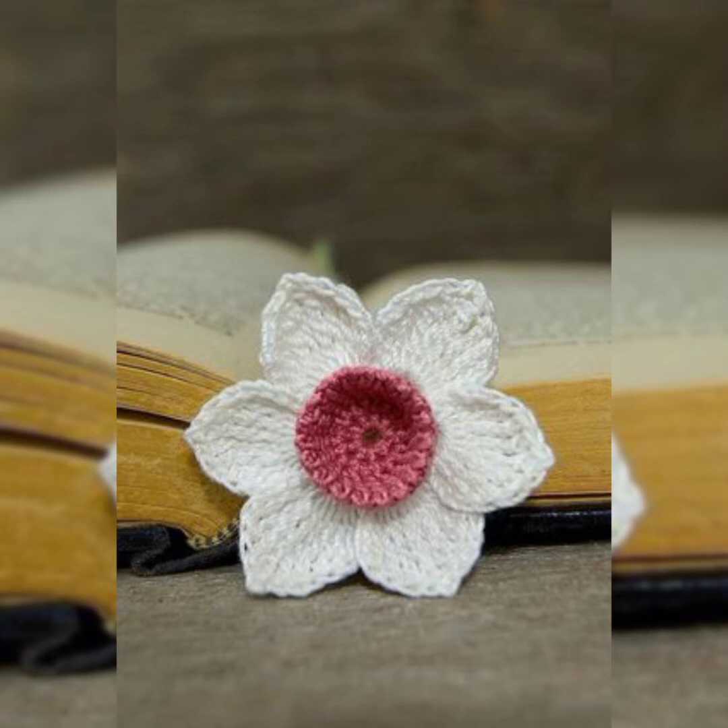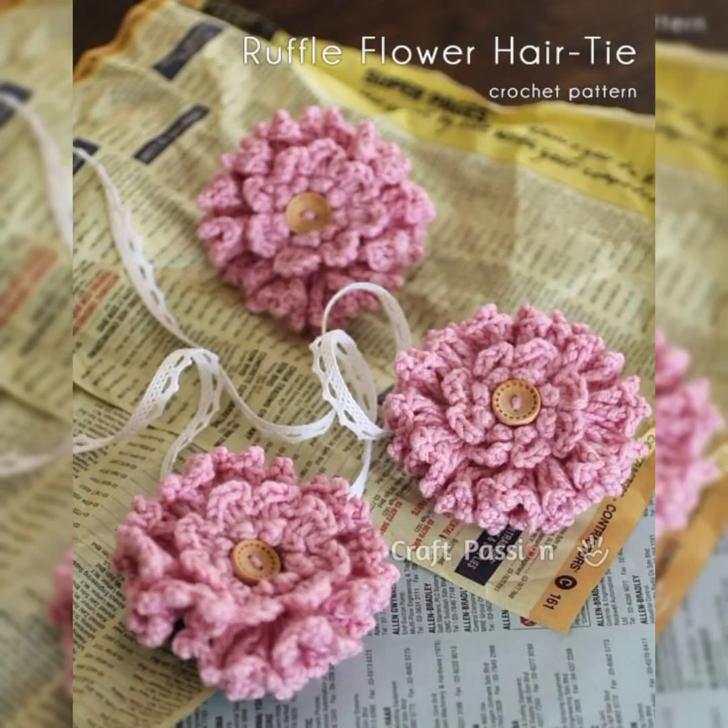The combination of stitches and colors in these flowers is really amazing. You can see they are so fluffy and so stylish — you can use them for your frocks or any project.